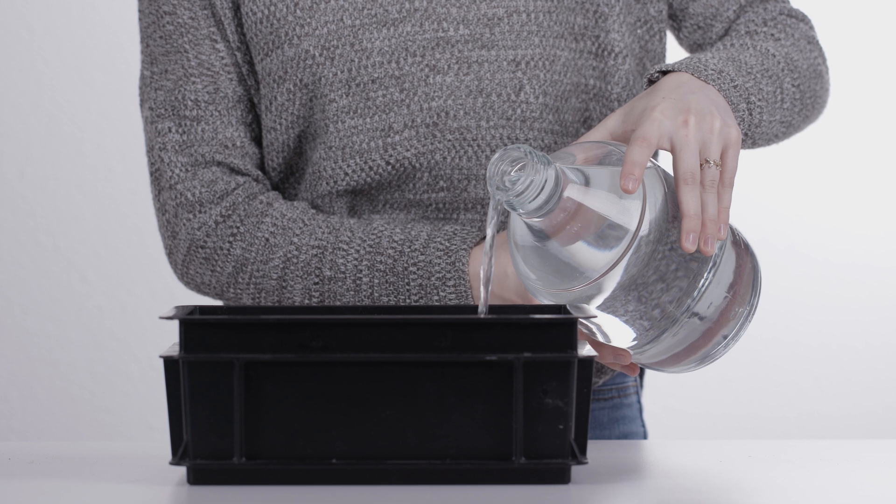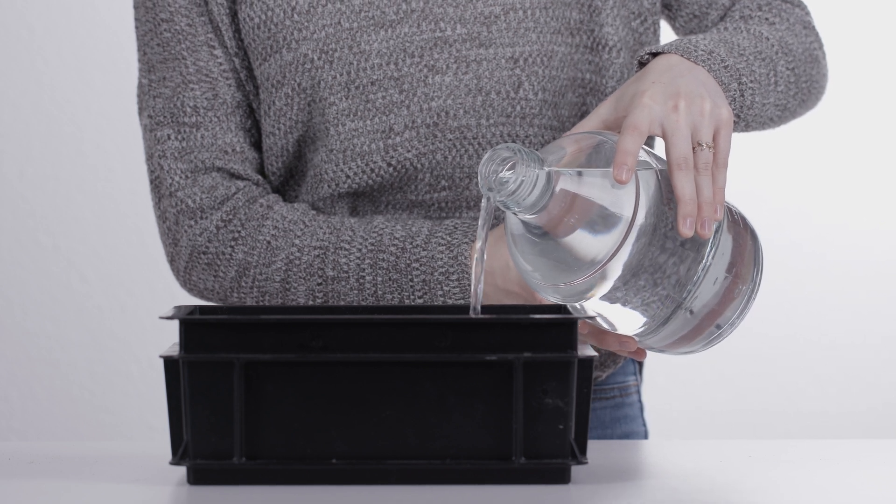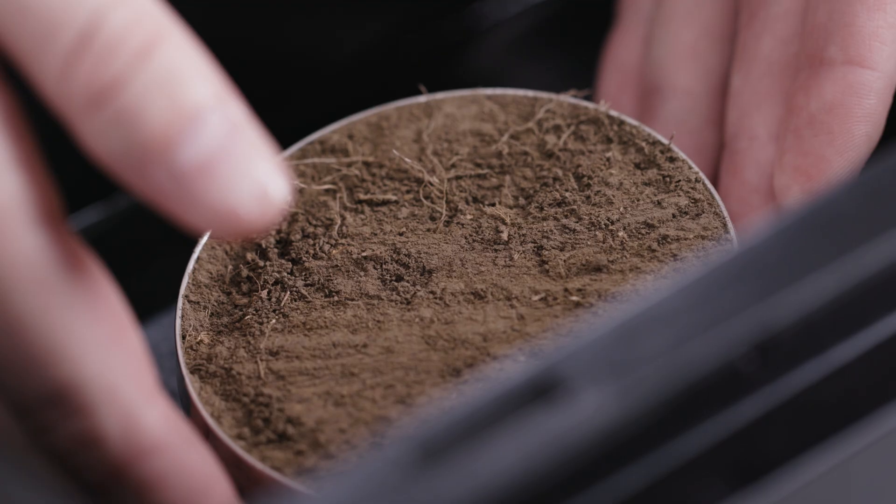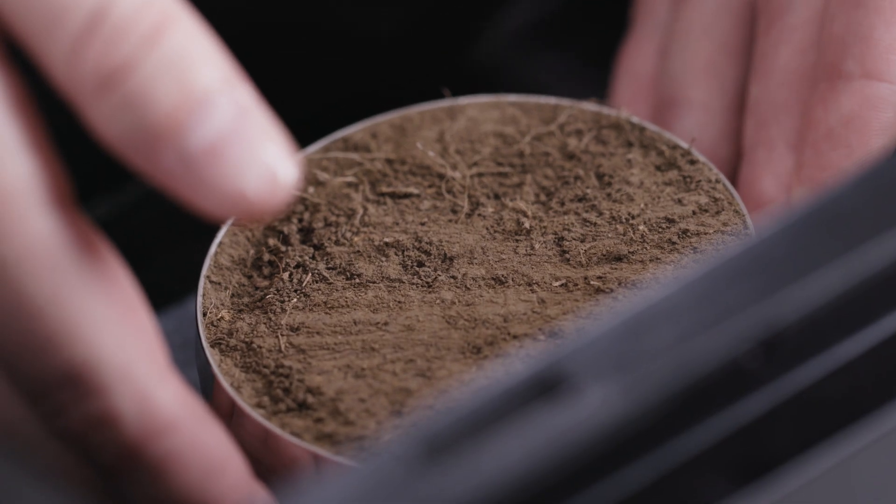Fill a container with approximately two and a half centimeters or one inch of slightly degassed water. Slightly degassed water can be produced by boiling tap water the day before. Put the soil sample into the container and tilt it so that air under the soil can escape.